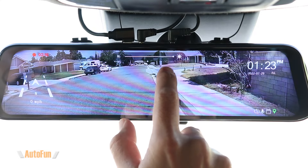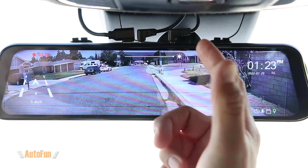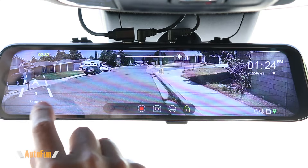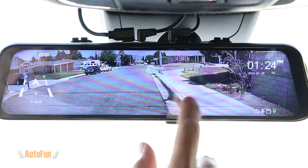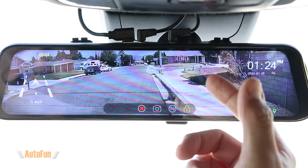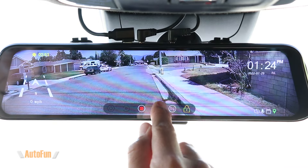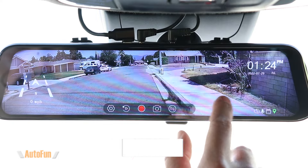Tapping the top portion of the screen gives the ability to adjust brightness with a slider. I leave mine on max, but you can bring it lower at night. Tapping the bottom reveals several icons. The lock icon flags the current section of video so you can find it later — very useful since there will be a lot of footage. The next icon switches views just like swiping. The camera icon lets you take a still picture if you spot something interesting. Another icon allows you to temporarily stop the recording.